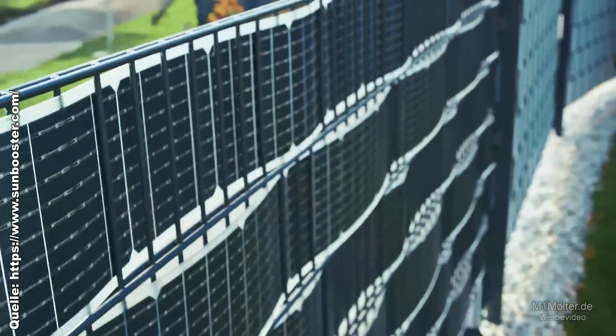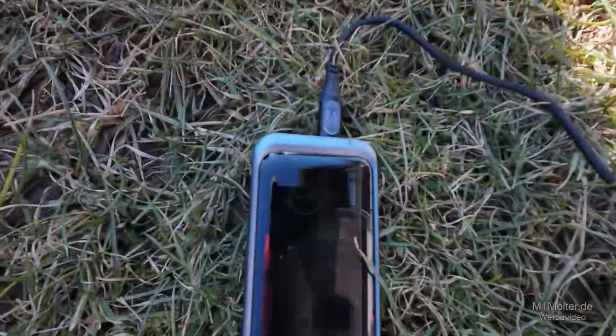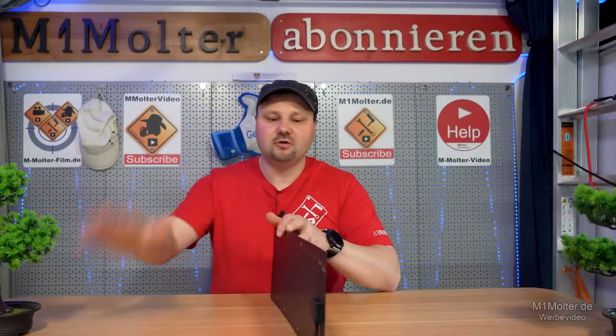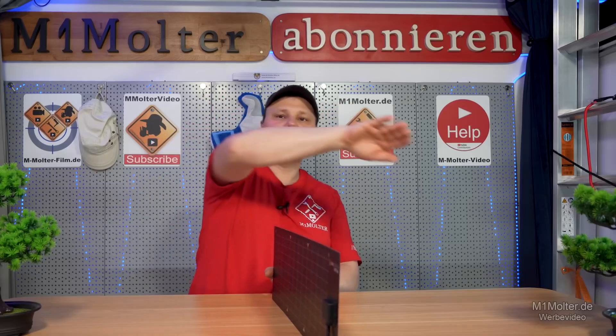The advantage of these strips is that they can be used on both sides — they're bifacial — and on both sides they can deliver about the same yield. For example, if you have the fence set up in a reasonably optimal situation, with east on one side and west on the other, that would be super optimal. The sun would rise in the morning, move over, have its main position at midday, and then set again.